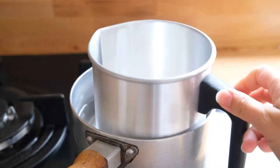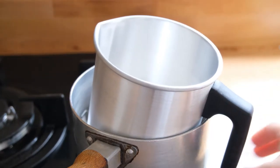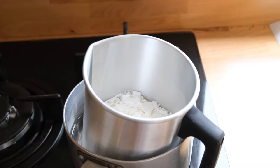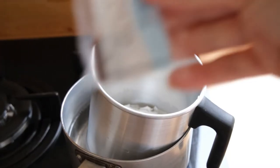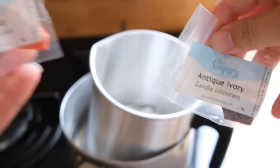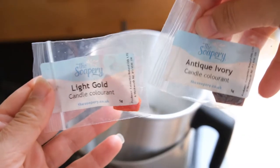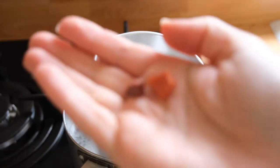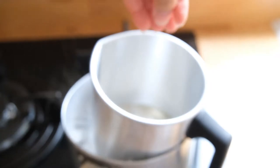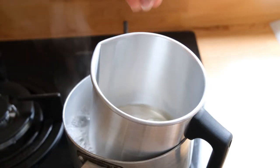Then you want to get a pan of water, not filling it too far, making it a bain marie style, and placing the wax in a melting pot to allow it to melt down. I'm also using some candle colourant in a wax form, trying to make a bit of a golden colour, so I'm placing these in as well to melt down with that soy wax.